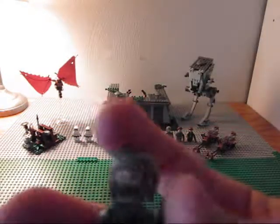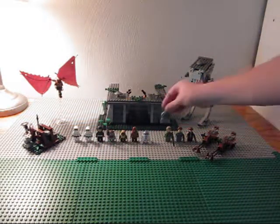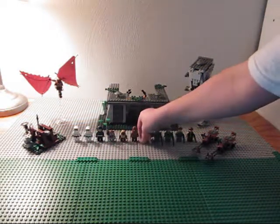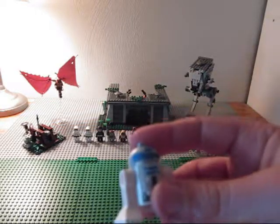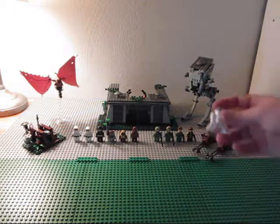Then you get another one with a mustache/beard thing. And then you get, of course, an R2-D2. It was kind of necessary to put him in the set, so yeah.